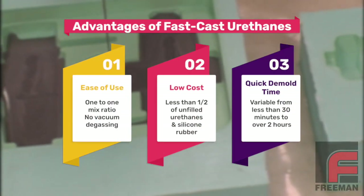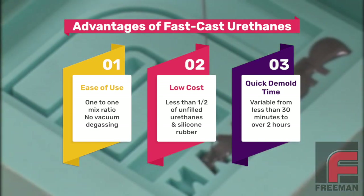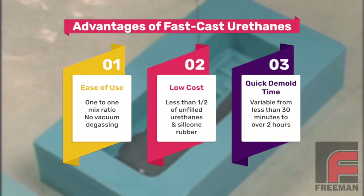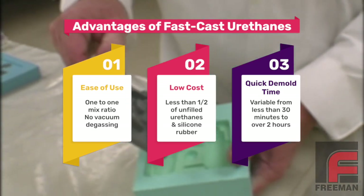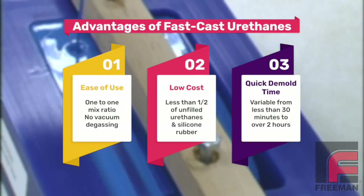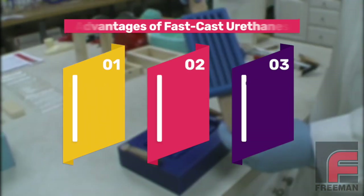The three greatest advantages of using fast cast urethanes to construct simple molds are: ease of use because of the one-to-one mix ratios and no vacuum degassing required; the low cost, lower than urethane elastomers or silicone rubber; and the quick mold times, usually just over an hour, enabling the construction of multiple molds per day.